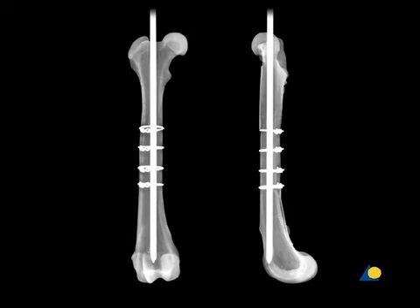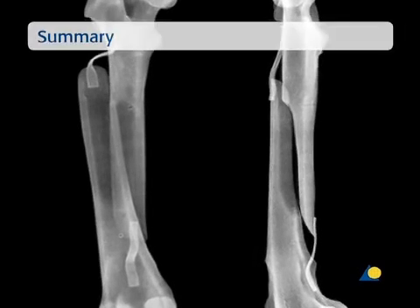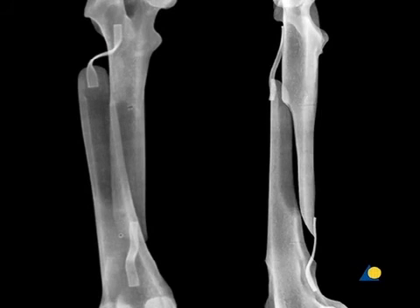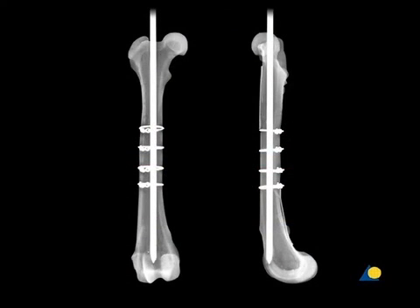Here are the post-operative radiographs of the model. In general, this technique should only be used in diaphysial fractures. The fracture length should be at least twice the diameter of the bone, full reconstruction of the bone cylinder must be possible, and a minimum of two cerclage wires must be used. Usually, cerclage wires are equally spaced between one half and an entire bone diameter apart. Due to the caudal bowing of the distal femur, the intramedullary pin is driven distally along the caudal cortex so that the pin does not exit through the cranial cortex.